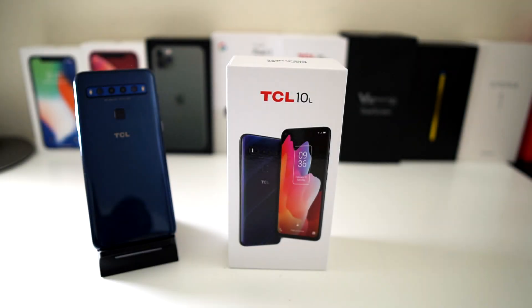Hey, what's going on everybody? This is Alan and Anthony from Phone Check at Work, and this is my final review of the TCL 10 L. Let's start the video and show you what I'm talking about.